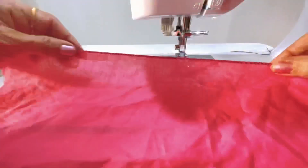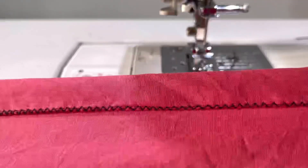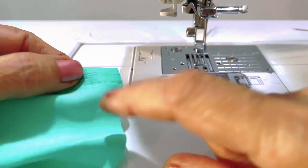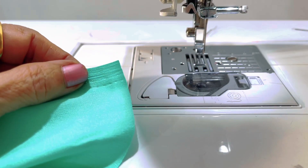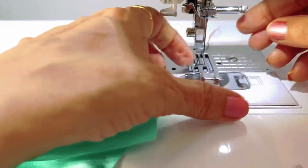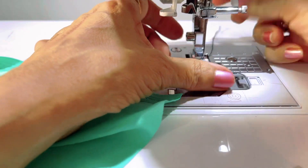This is only a rough fabric which I am just showing to you. Now I am going to do picot on a lighter weight fabric like this. I am going to attach the 3mm picot foot on the machine.